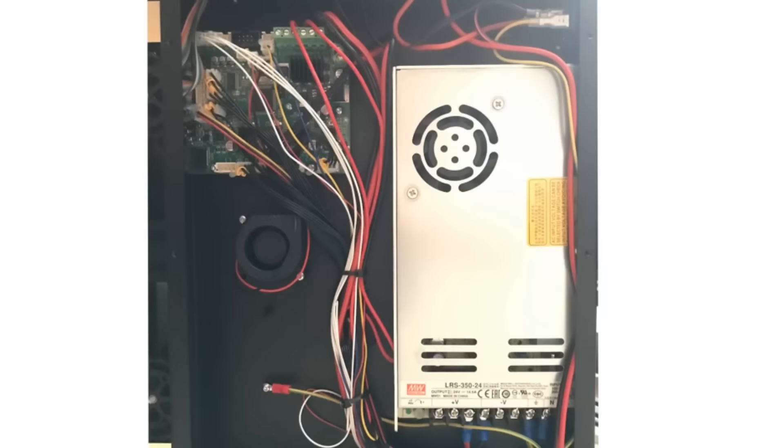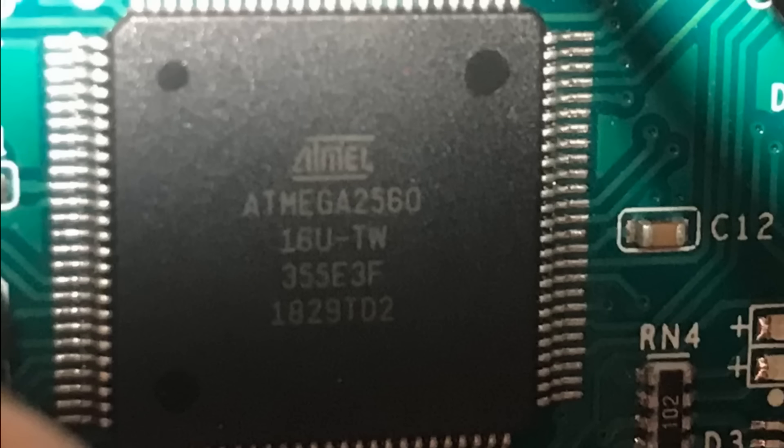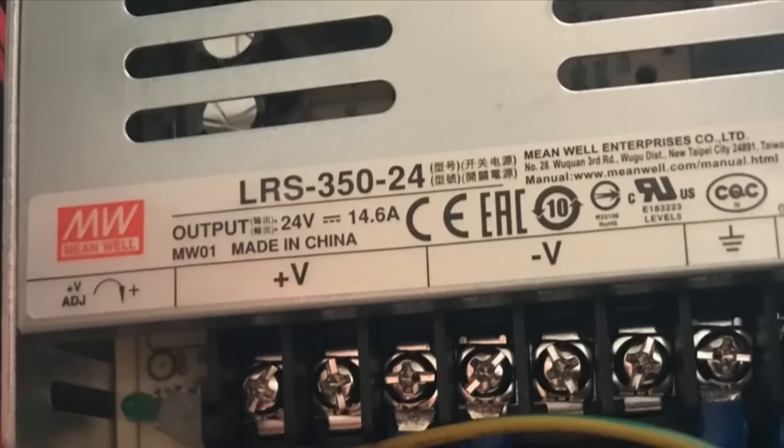I took the cover off the bottom — about 12 screws — and that exposed the electronics: the circuit board, a blower/cooling fan, and the power supply. Focusing on the board, it's an actual Creality version 2.2, the one used in the CR-10s, with an ATmega 2560 — the larger microcontroller with more I/O and more memory, giving 256K of space and plenty of room for full Marlin. Also included is a Meanwell power supply at 24 volts, 14.6 amps — a decent supply, similar to the one in the Ender 3 Pro.